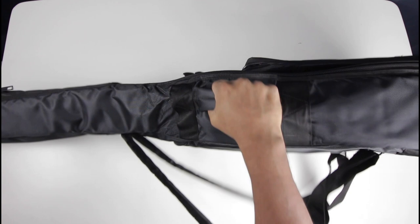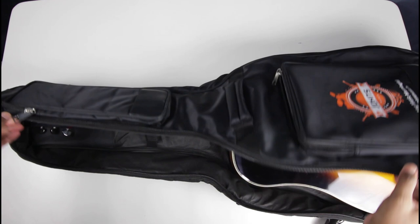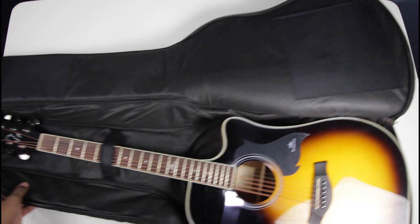This heavy-duty bag also has a heavy-duty zipper, and we'll open that right now to check on what's inside. A common problem with a lot of guitar bags is that the area near the headstock gets torn because of the sharp edges of the strings. To prevent this, we have added separate patches on the front side, on the back side, and also near the bridge, so that your bag remains protected for a very long time.